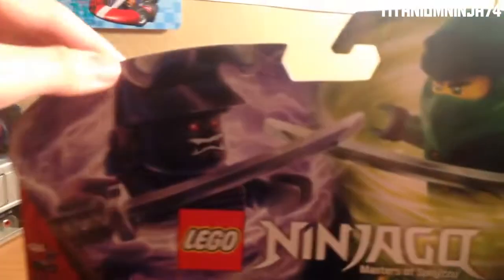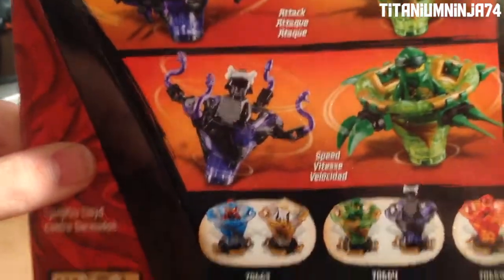Let's take a look at the box. It's 208 pieces, recommended ages 8 and over, and here we have the box art — Lloyd vs. Garmadon. The set comes with Lloyd and Garmadon minifigures, the defense method, the attack and speed build, and the exclusive spinner of Garmadon.